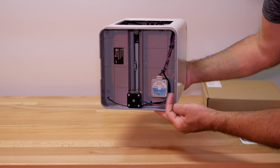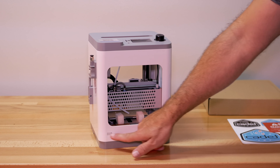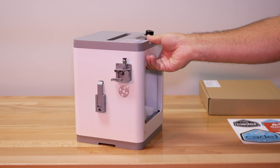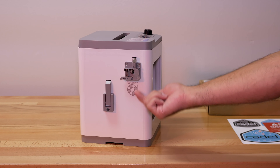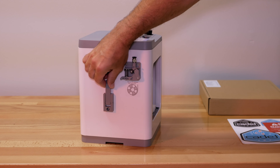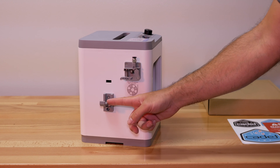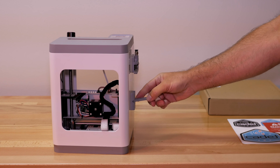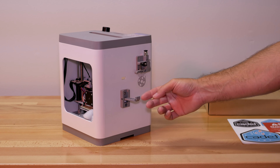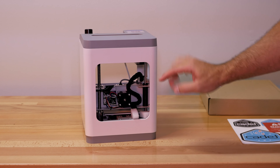Underneath we can see two stepper motors — the Y-axis motor and the Z-axis motor. We have the Monoprice logo up front, and on one side we can see the extruder feeder where your filament goes in. Next to that we have the spool holder, and it's quite small — it will not fit a normal size spool, so having something external would make more sense.